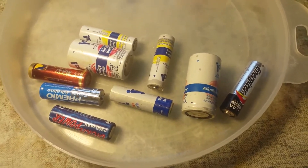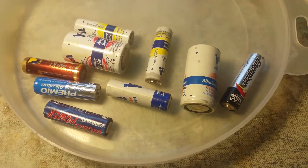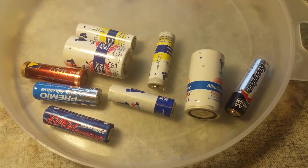Hello everyone and welcome back. So today I will finally show you all my battery collection. No, just kidding.